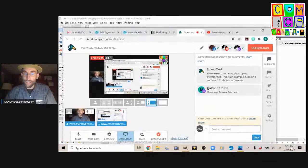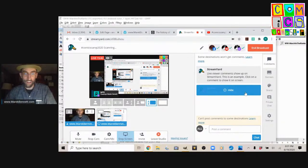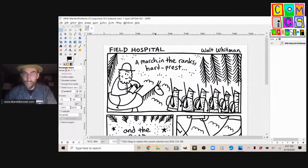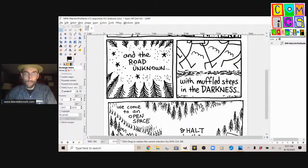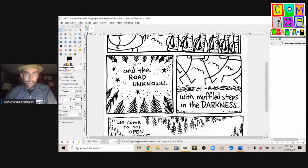Let me check the comments — J Guitar says greetings. Greetings, J Guitar. If you have any questions, folks, I know I'm going a little fast, but I'm showing these things a couple of times. Feel free to comment and I'll try to check as we go. So Walt Whitman is writing in his journal, writing this poem, and it's nighttime. I drew this knowing I was going to change a lot of it.